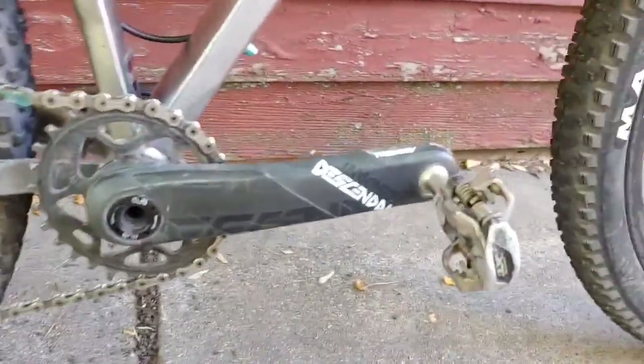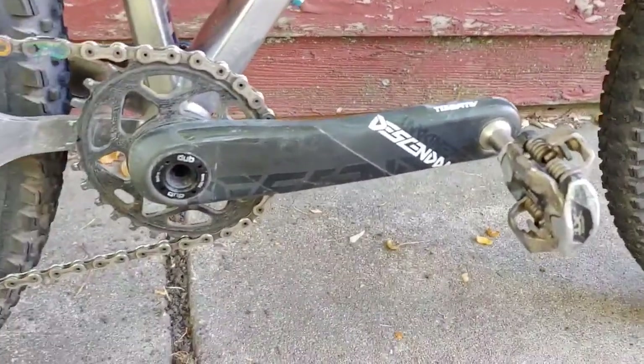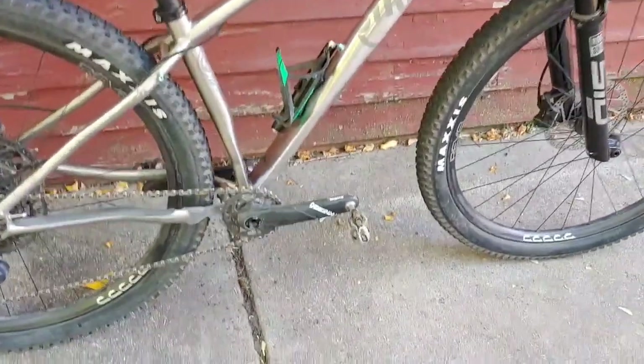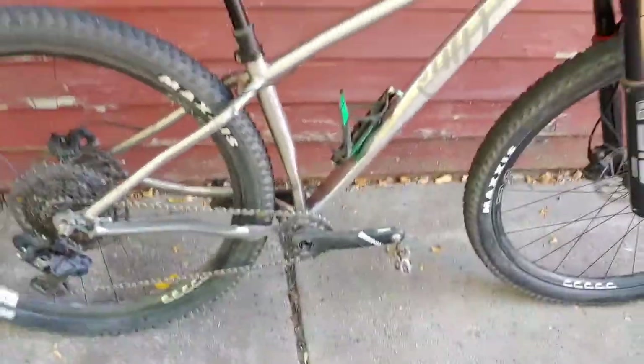I'm currently running Truvative Descendant cranks — carbon cranks with a DUB bottom bracket. I am going to be putting a power meter on this bike; I haven't done that yet, so once I do, I will likely be putting a new crankset on as well.